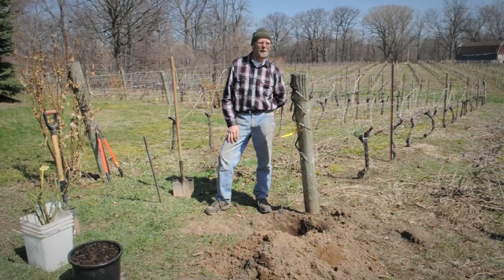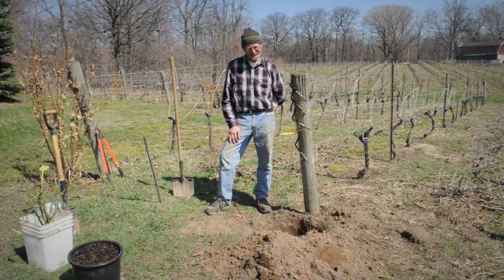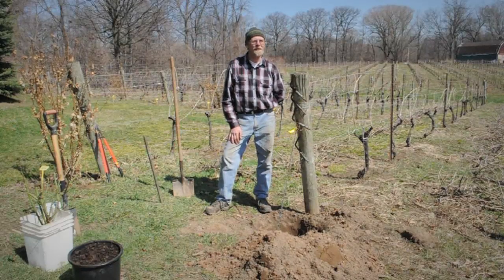Hi, welcome again to old sunny Niagara — spring has sprung and we are ready to plant some roses. Of course we start with a hole in the ground. We have the advantage of having sandy loam soil, which is very easy to dig.